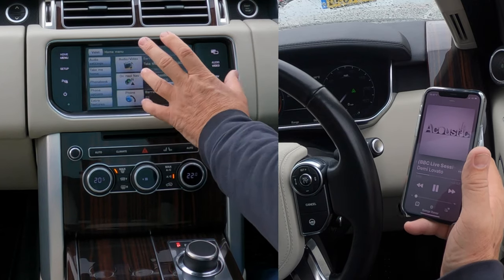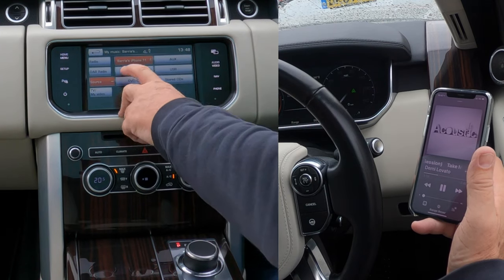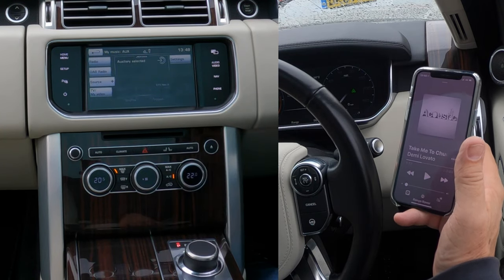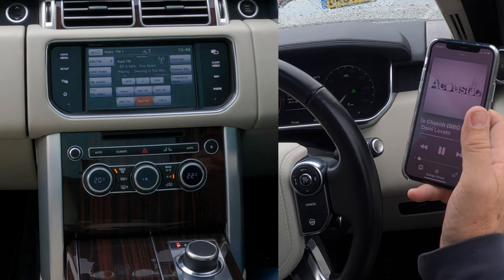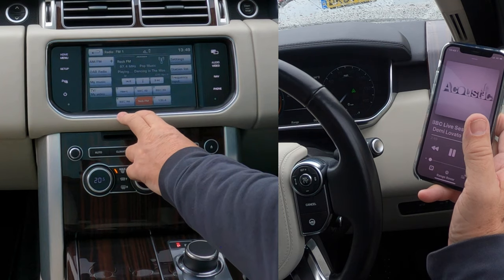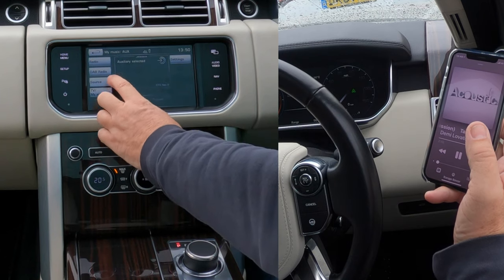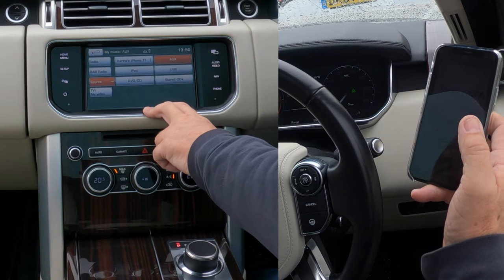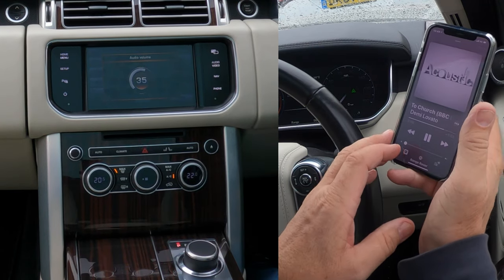I'll show what happens if it's not on there — see the source button with a plus sign. If you click that and select auxiliary, anything plugged in through the auxiliary socket will play through the system. Go to my music, click the plus sign, and you get a choice of all sources — select my iPhone. Now controlling the volume from the head unit.